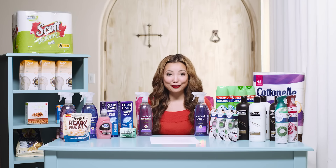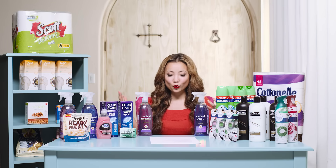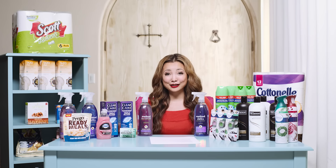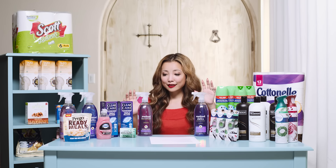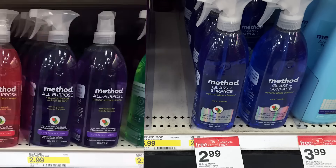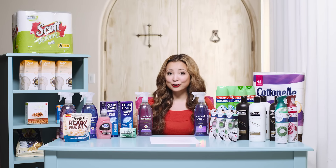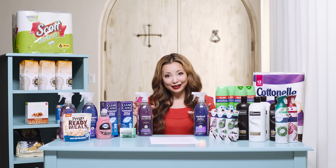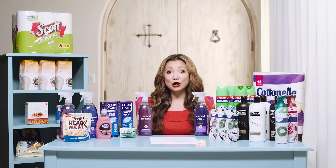Next, we have an awesome deal on natural cleaning products. Method brand cleaning products are part of a promotion — also including Clorox, Windex, and Scrubbing Bubbles — where you buy four and get a $5 Target gift card. This promotion has a very long expiration date: good until 11/14. Method products are regularly $2.99 for the cleaners and soaps. Buy four, no coupons needed, get back a $5 gift card — works out to $1.74 per item. You can also order online for in-store pickup and get an additional 10% off, making them $1.44 each.